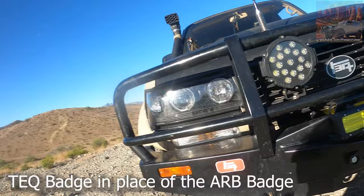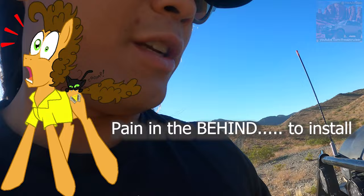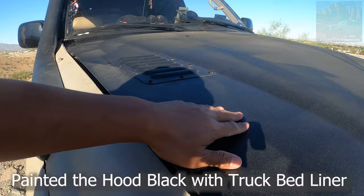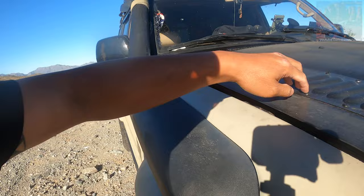Got the Tech badge. Took the ARB rear bumper off — I'll probably make another video about that. Got blacked-out aftermarket headlights. I painted this black a while back when my whole vehicle went black, just to match, because this was faded from the Arizona sun. It gets really hot over here. Got these vents because it gets really hot in my truck — the engine's pretty stock.